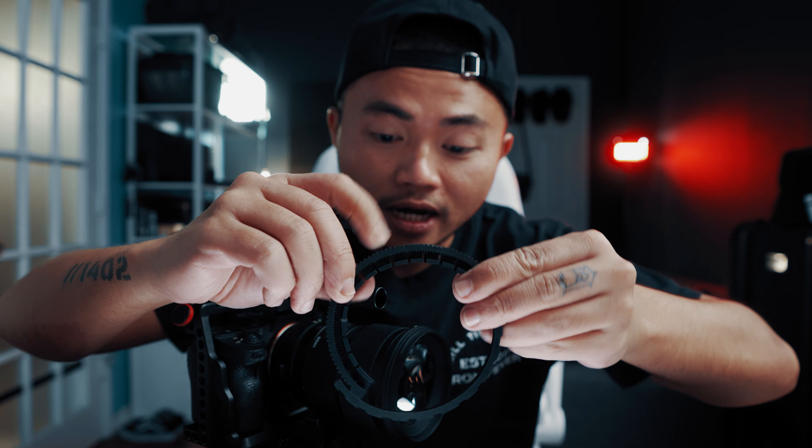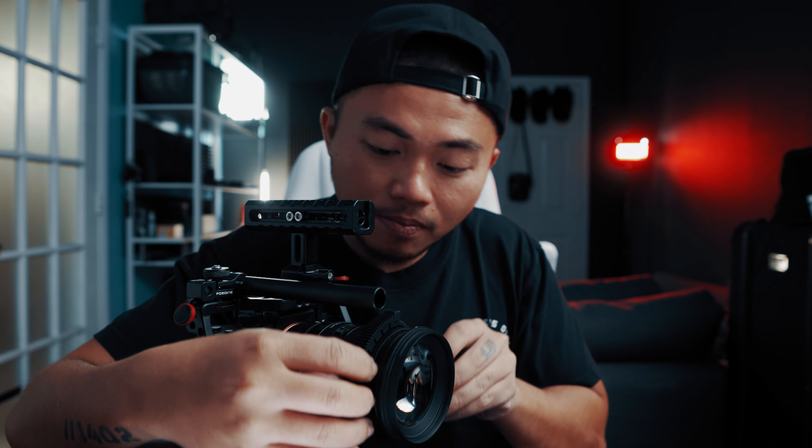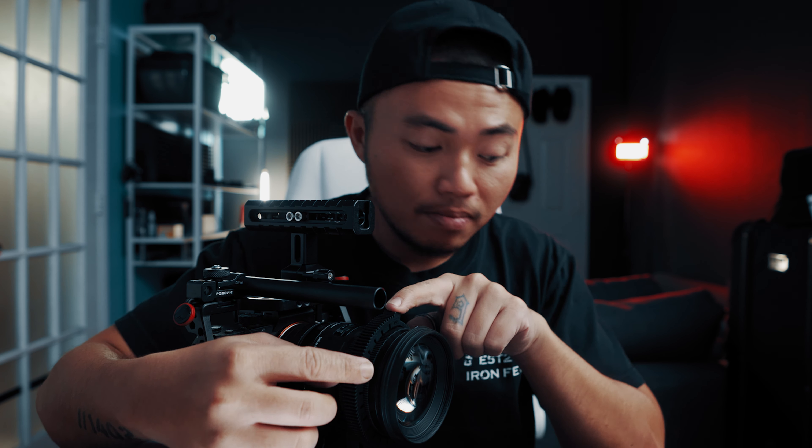Ở đây Jason có sẵn một cái camera rig và đây là cái motor. Hiện tại bây giờ Jason đang sử dụng một cái photography lens chứ không phải là một cái cinema lens. Khi mà các bạn sử dụng một cái cinema lens, ở trên những cái cinema lens đó sẽ có sẵn những cái bánh răng. Nhưng với một cái photography lens thì công ty sẽ gửi những cái vòng ring như thế này, nó gọi là lens gear ring, và các bạn sẽ kẹp cái này vào đây thật là chặt để khi mà cái motor này nó xoay, cái vòng nhựa này sẽ không bị tụt khỏi cái lens.